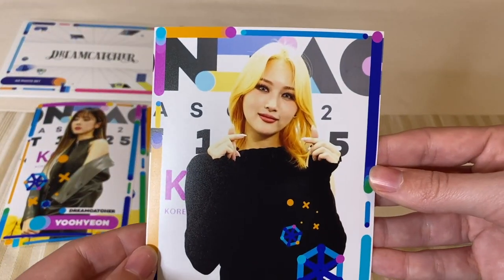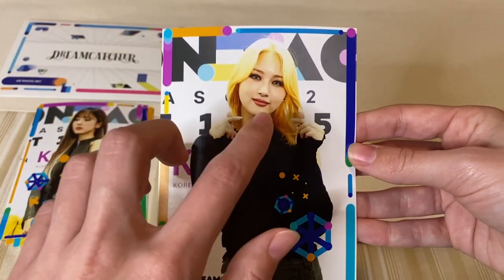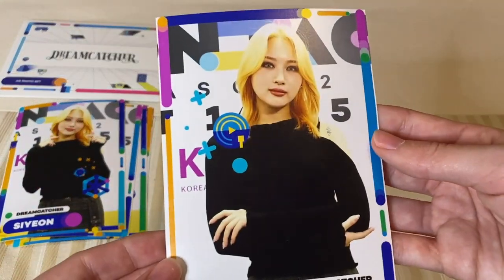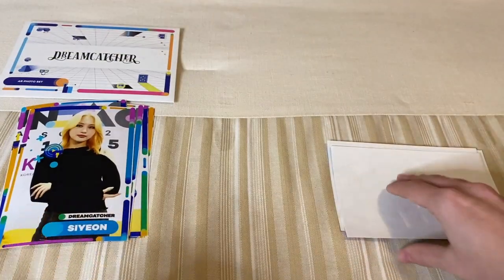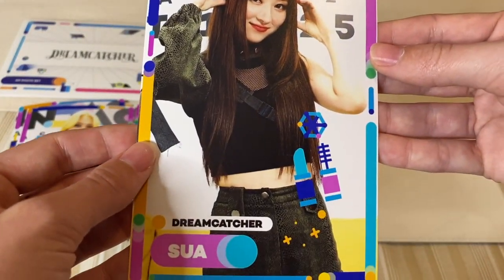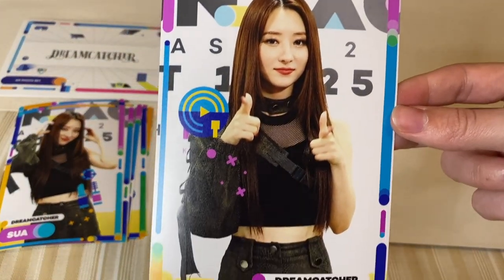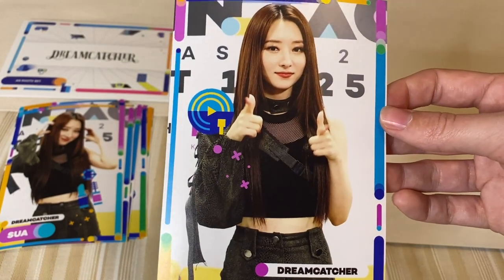We have Siyeon. More finger hearts — she looks adorable. Her hair looks so different now, now that all the comeback photos and stuff are out. This one she looks so serious. These are so pretty. Lots of hearts in their pictures — I love it. Oh, she's shooting us! I really love her outfit here, her stage outfit; it's very pretty.